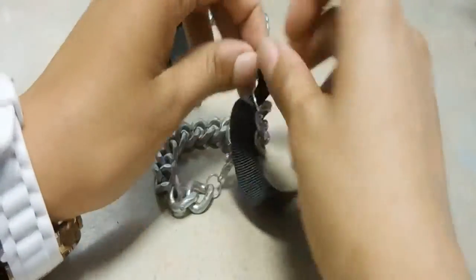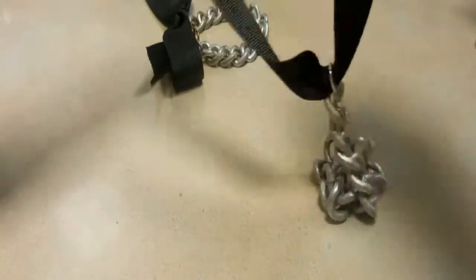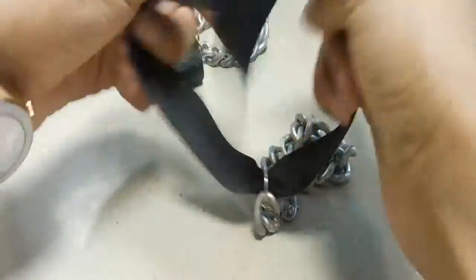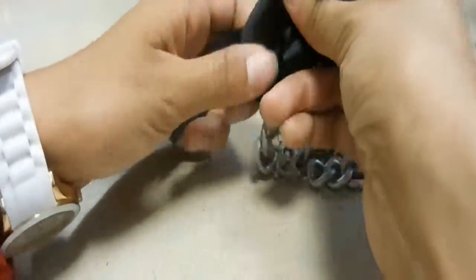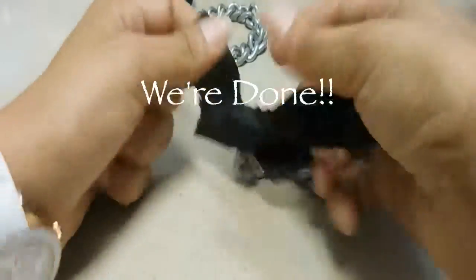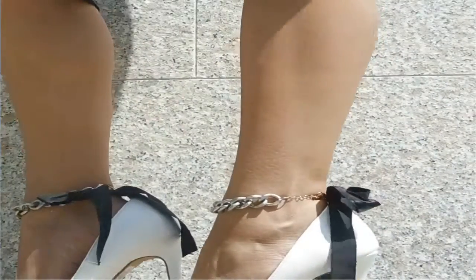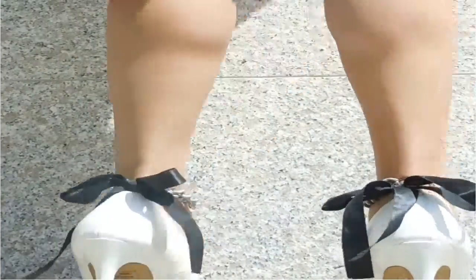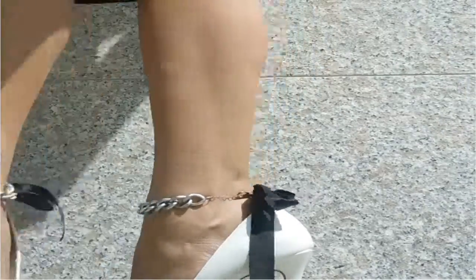Now just repeat the steps for the second anklet. Make sure that the tidy side is showing on both anklets. And we're done! Thanks so much for watching. Be sure to thumbs this video up if you'd like to see more DIYs from me. I'll catch you guys next time — peace and love!